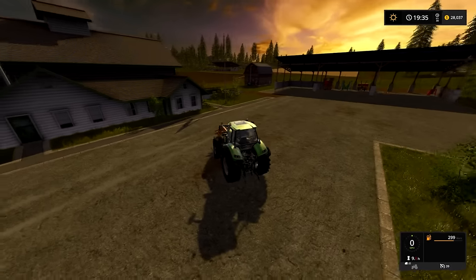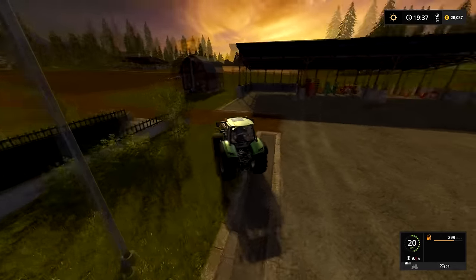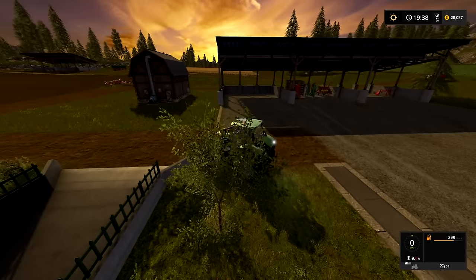Now everything just seems better. The cows are fine. The sheep are fine. Because our tractor is clean.